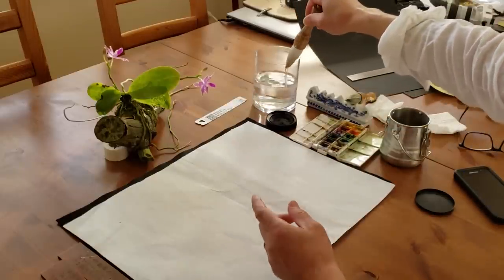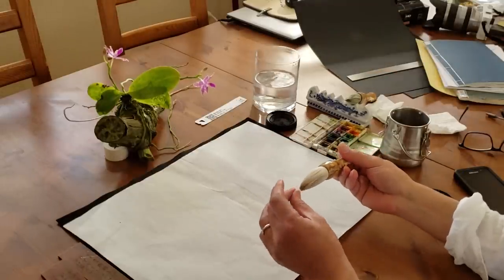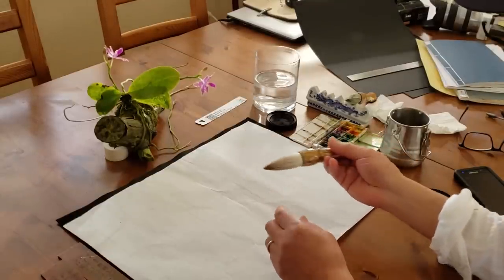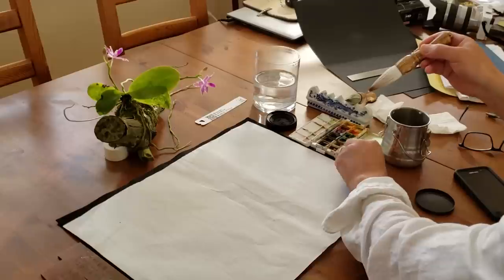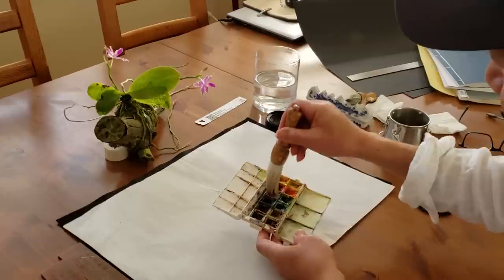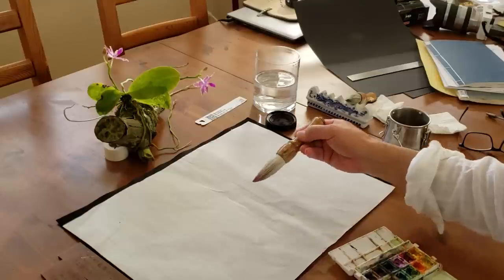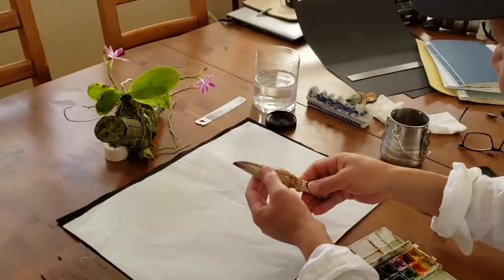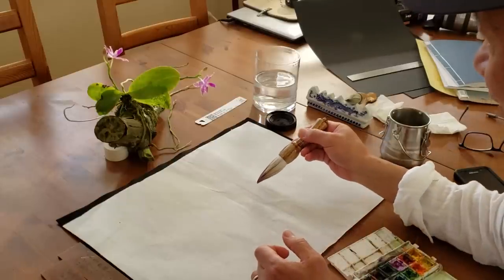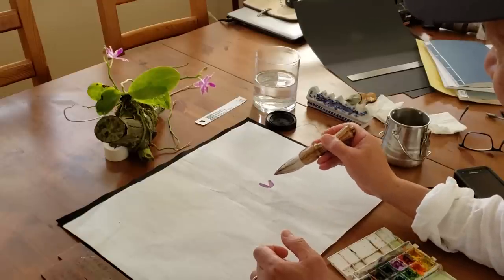I'm going to paint this beautiful original perinopsis from the Philippines. Let me just use some watercolor for the flowers. You can see this one comes to the tip after it got wet. So we just do the flower, stroke by stroke.